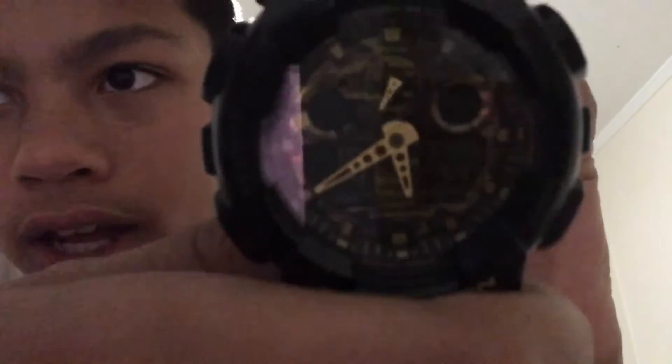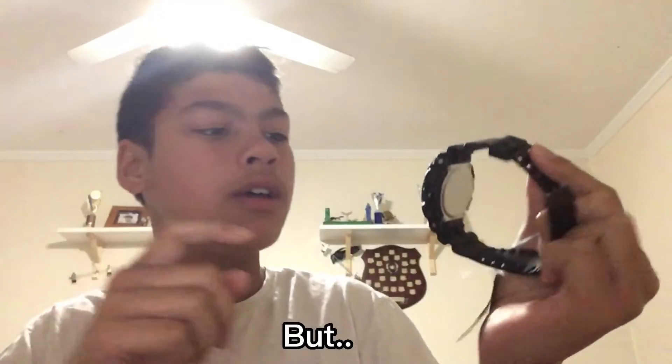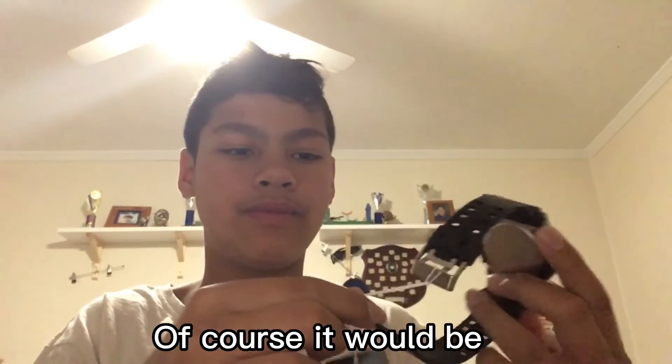It has like the army thing on it. I don't know if you guys can see, but it's really shiny and everything — of course it would be. Let me try it on. So when I make videos, you might see me wear this.